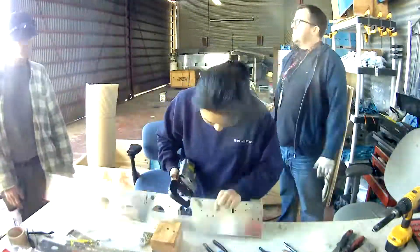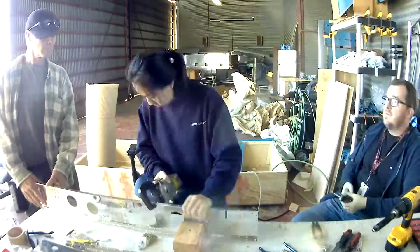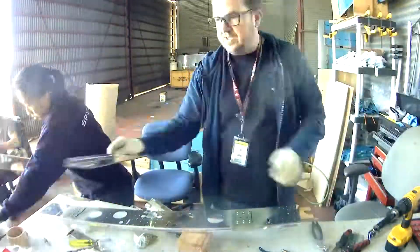In the next video we will continue — we're actually riveting on some double plates there. We'll see you soon.